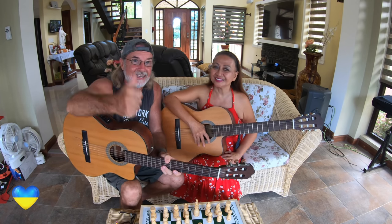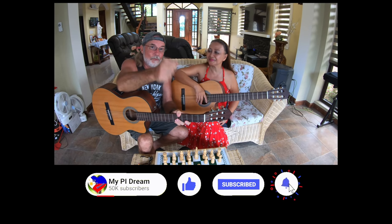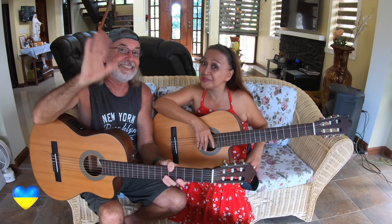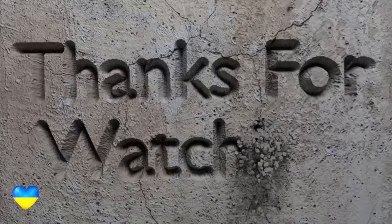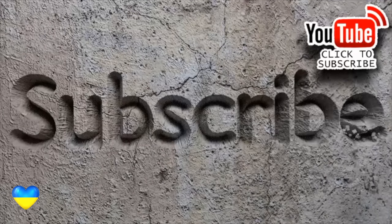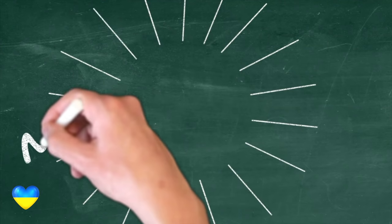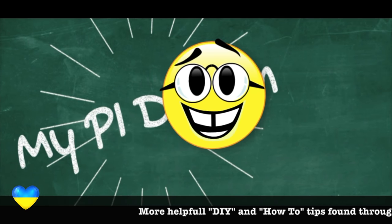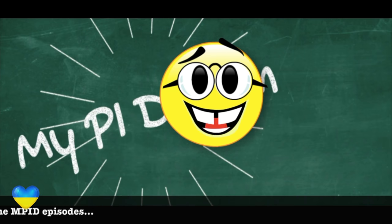If you enjoyed today's video, please give us a thumbs up. Please share. And if you have not subscribed, just click on that little My PI Dream Heart on the bottom right-hand side of your screen and you'll be subscribed. If you ring that bell, you'll be notified the next time we upload a new video. So from right here in the beautiful Philippines, you have a wonderful and blessed day. And if you're interested in moving to the Philippines and building, you'll find answers there as well.